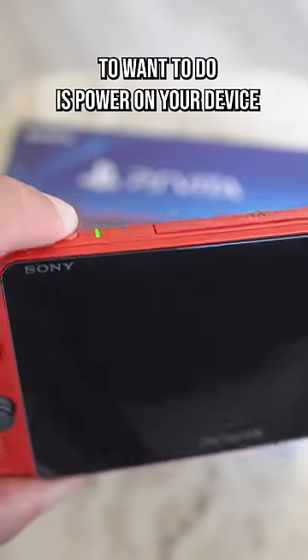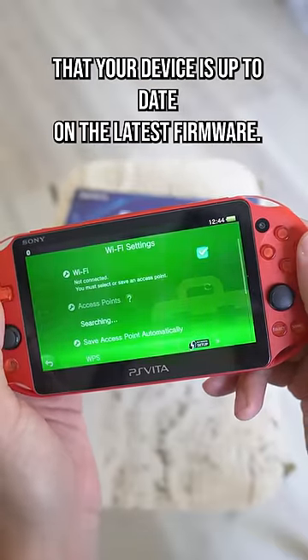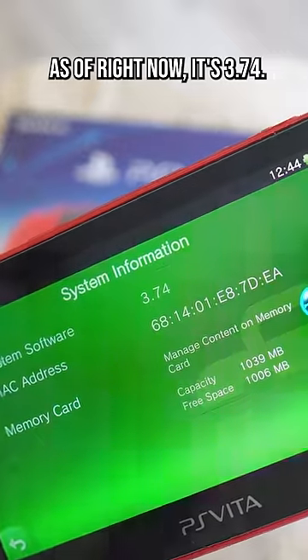The first thing you're gonna want to do is power on your device and then hook up to a local Wi-Fi connection. Next you're gonna want to make sure that your device is up-to-date on the latest firmware. As of right now it's 3.74.